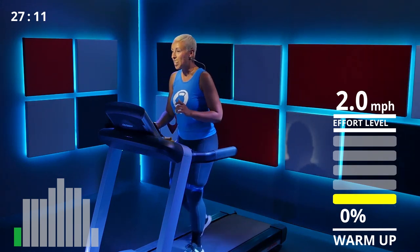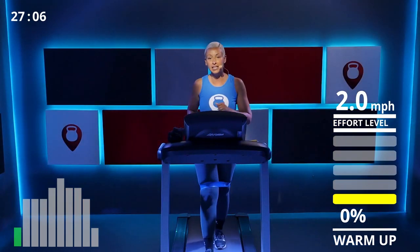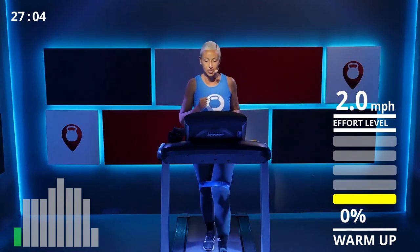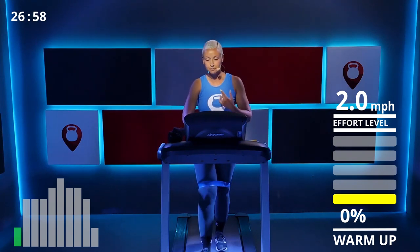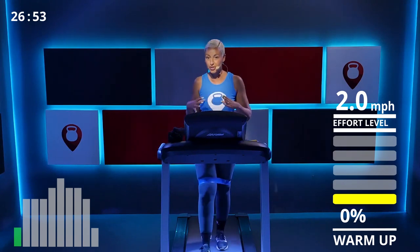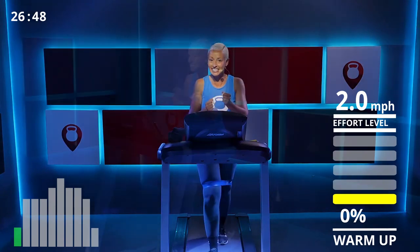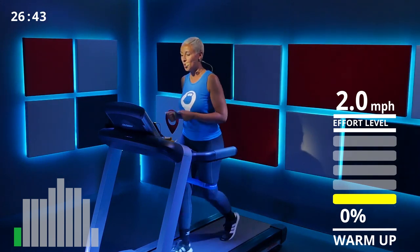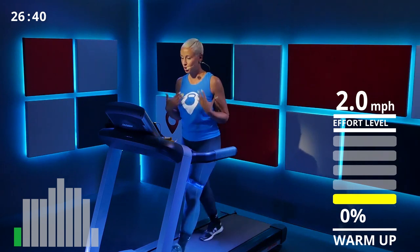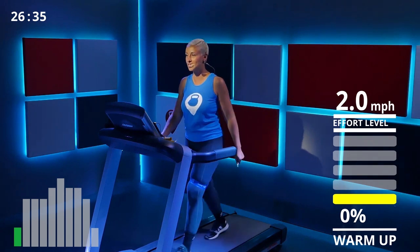We're starting with five minutes of warm-up — a nice, comfortable speed, nothing over-exaggerated. I'm on 2.0 right now, nothing too quick. Since you're wearing resistance bands, it will feel a little more resistance when walking, so we don't want to speed it up during warm-up. Just start cool, breathe in and out, and keep those core muscles engaged.